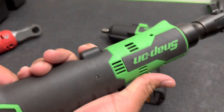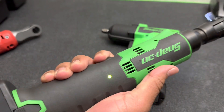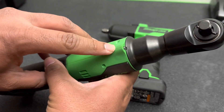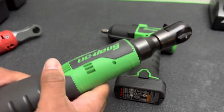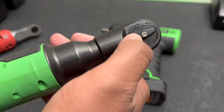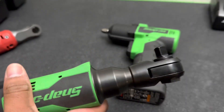If you guys can see, it's got a smaller trigger than the Milwaukee ratchet, which I like. You got your light right there for the battery indicator. You got one LED right up here. And then you've got your forward and reverse lever right here on the back. That little hole right there in the middle is to grease your ratchet.